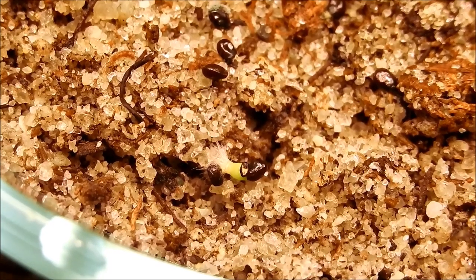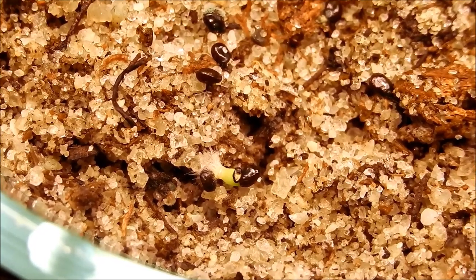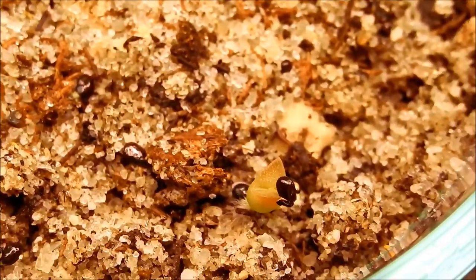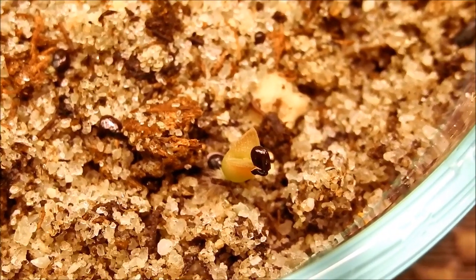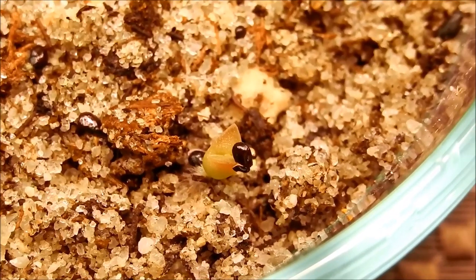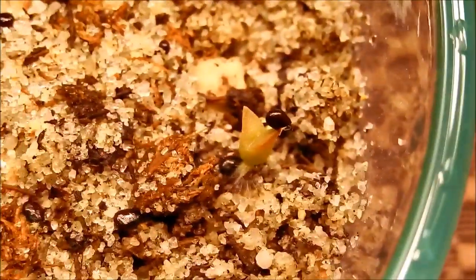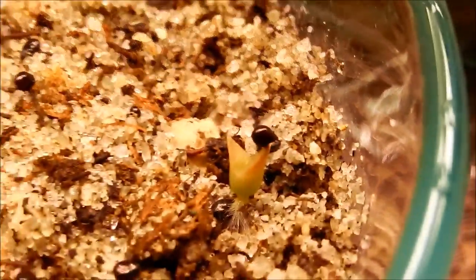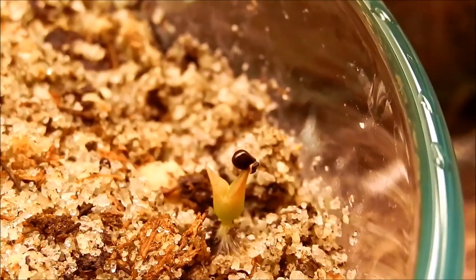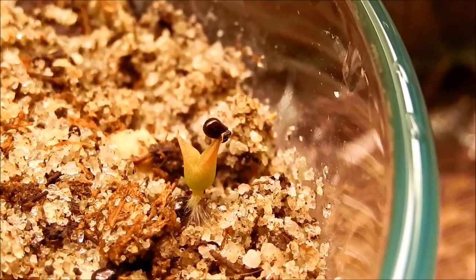I think the root system comes out of that wispy white tail and finds its way in. You can see the seed on top. Let me rotate this a little bit. Yeah, it's sort of a forked succulent, and it has the same kind of fuzzy white structure underneath.